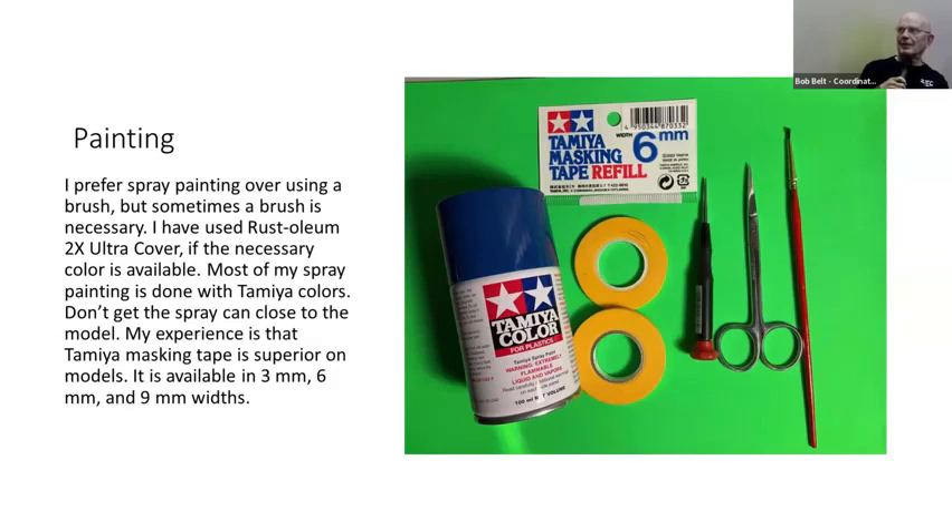I put in a paintbrush and the scissors I use to cut my decals. The scissors came from the hospital when I had my bypass surgery in 2006. When I was checking out, they said, 'Hey, you paid a bunch of money for these — would you like to have these scissors?' Well, heck yes. They were mine. So I've been using them ever since to cut decals.